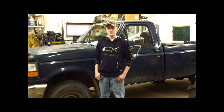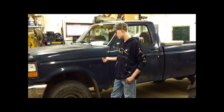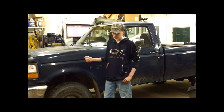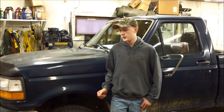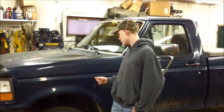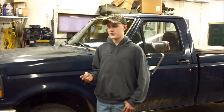It's Cullen here with Up North Outdoors and I've got my 96 Ford F-250 right here. Today I'm doing a review on a 4-inch suspension lift kit that I got for it. Welcome to the first part of a hopefully long series of transforming my truck into an awesome hunting, fishing rig — just a sweet truck.